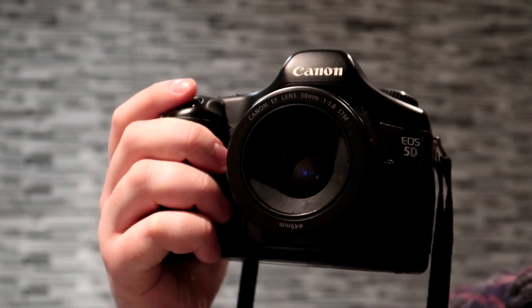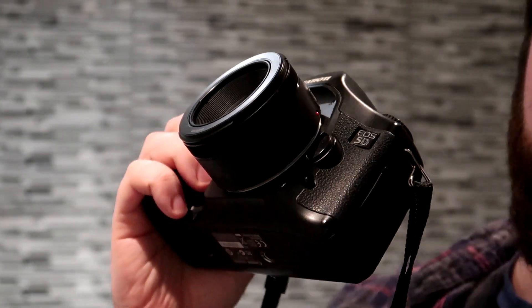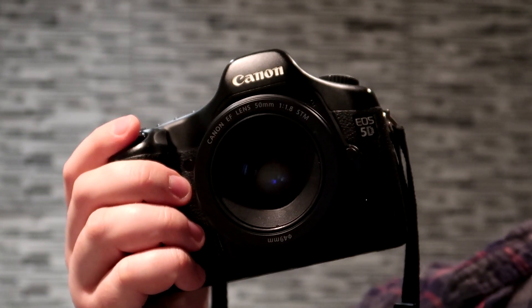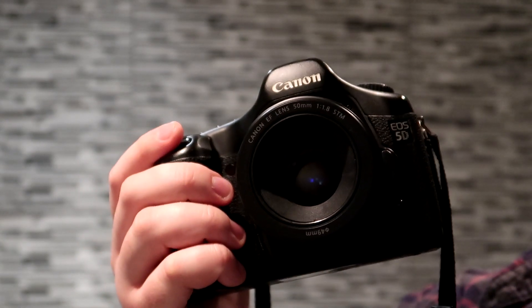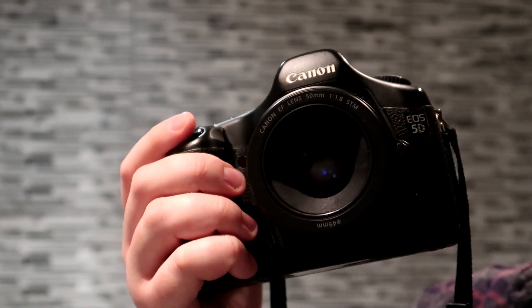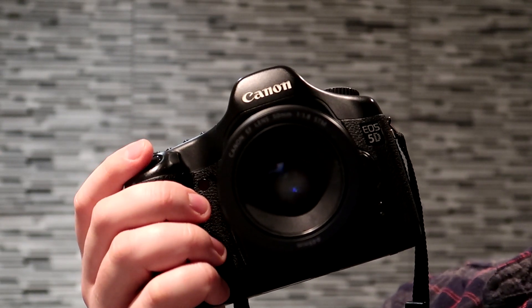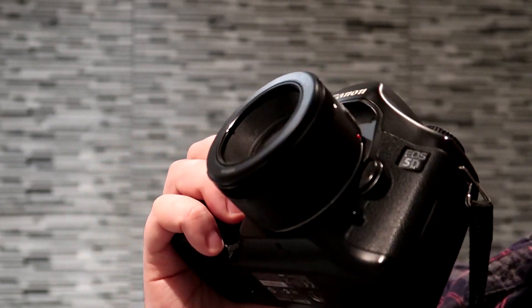I also got a Canon 50mm 1.8 STM lens. With some old vintage lenses — especially Russian lenses — when you focus to infinity, the back of the lens can actually hit the mirror of the camera, locking it up, so I could never focus to infinity. That's where this lens comes in handy.